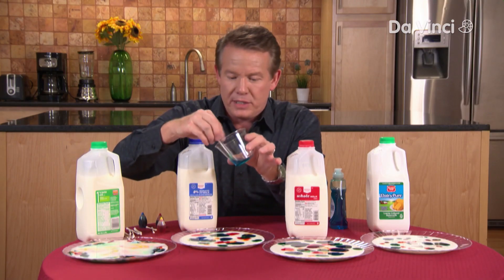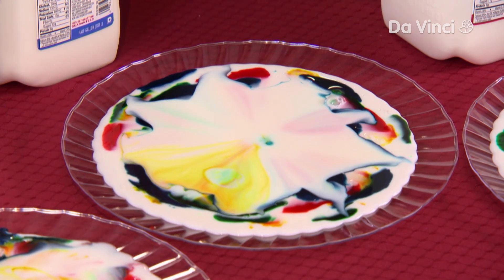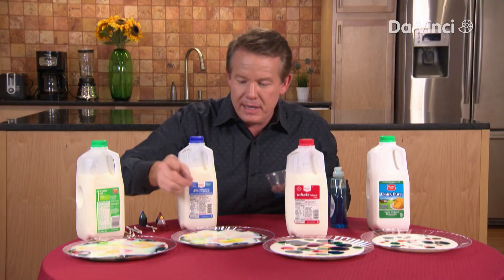Move over here to the 2%. Let's see if there's any difference at all here. Here's the 2%. There's even more movement. Amazing.